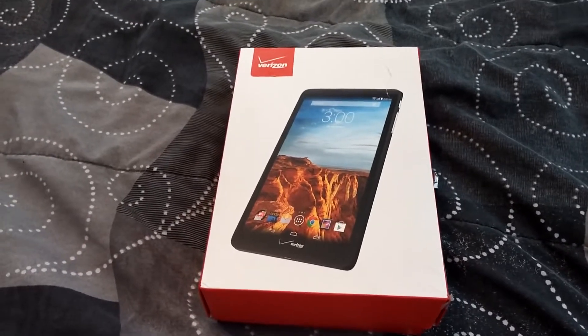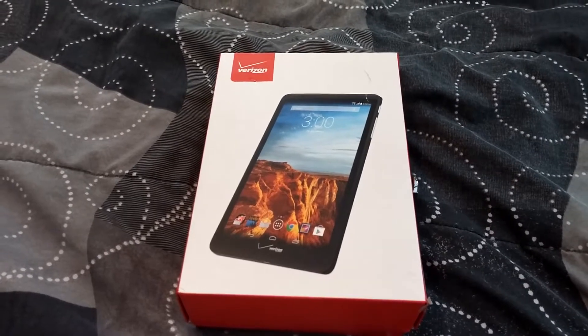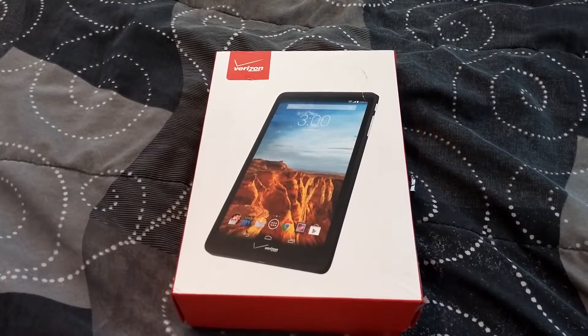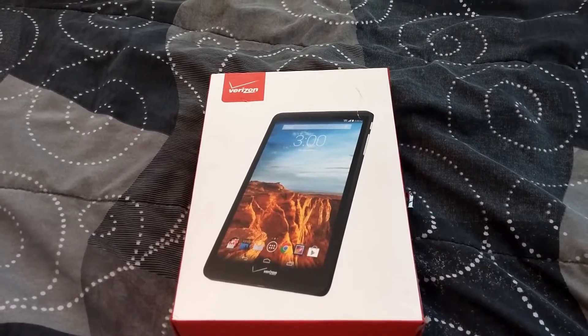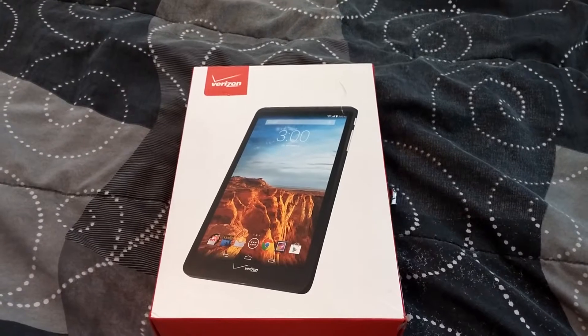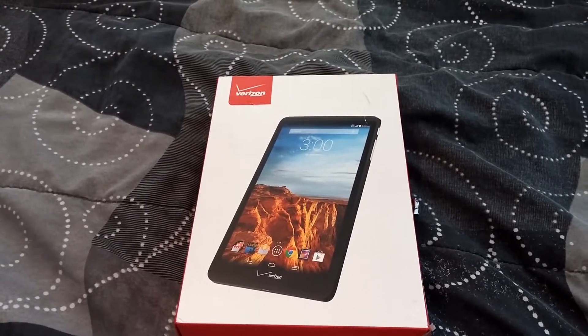Hello guys, today I'll be talking to you about the Ellipsis 8 tablet — it's a Verizon product. This tablet is pretty cool because it has 12 days of standby battery life. Not only that, you also have the powerful Verizon 4G LTE network with it.